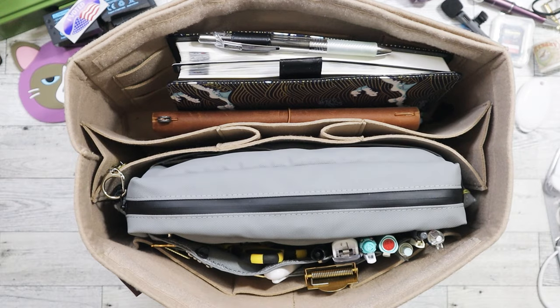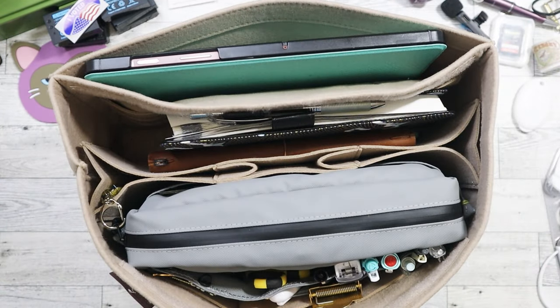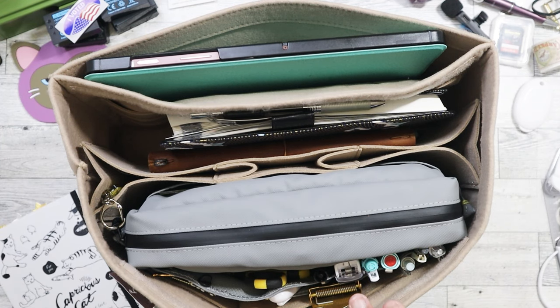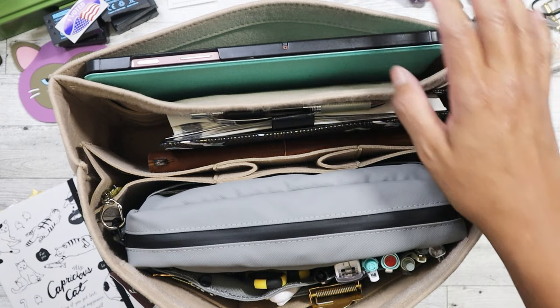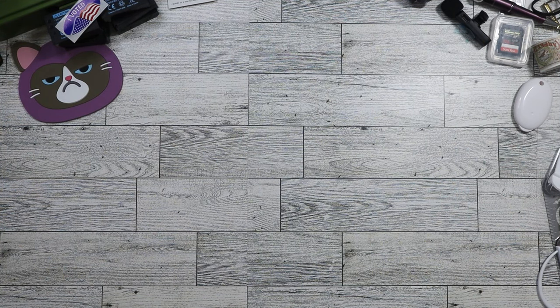I had been looking online to purchase a separate tote specifically for planning, but I thought, do I really need to buy yet another bag? I looked around my room, saw the Goyard, and decided I could just use that instead and save money. Thankfully I did — I only got this insert for a dollar. So that's option one.